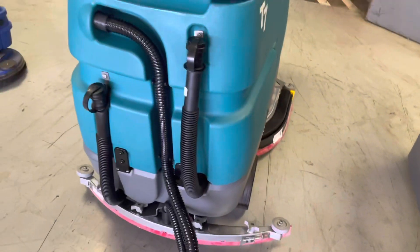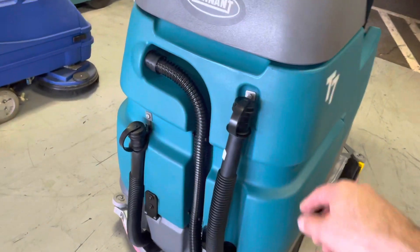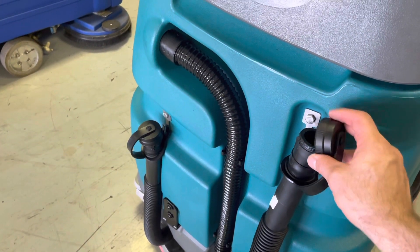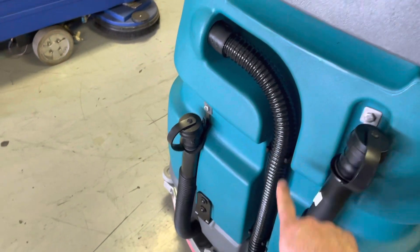The next place to look for a proper vacuum seal is the drain hose for the dirty water recovery tank. This cap — if it's dislodged and it's allowing air to flow in — you won't be able to build vacuum inside the tank to create water lift through the hose.